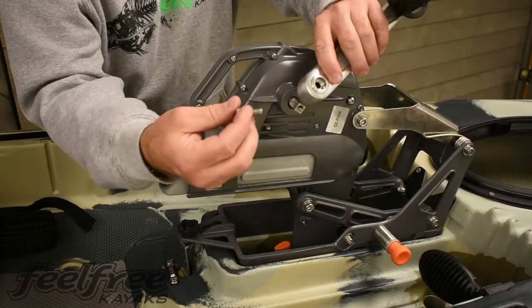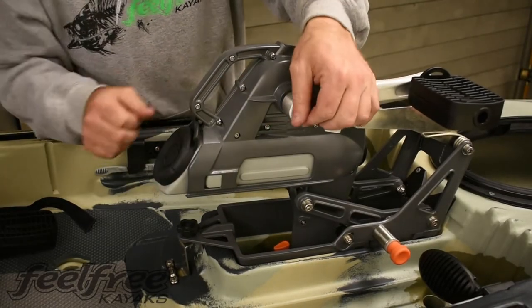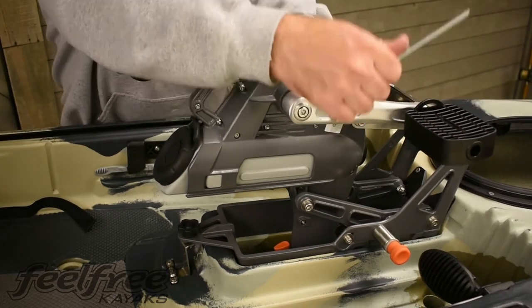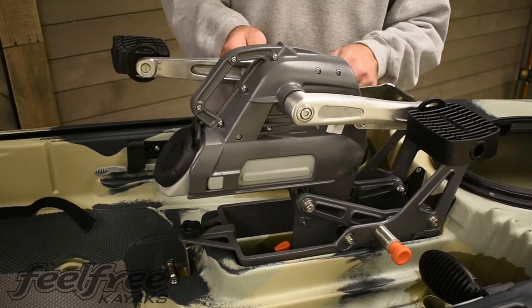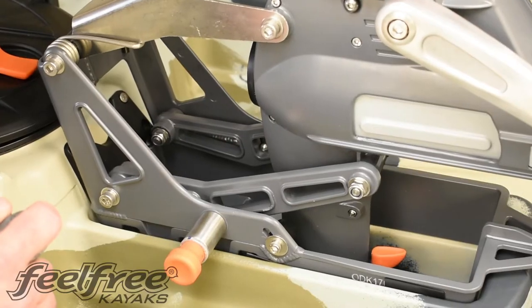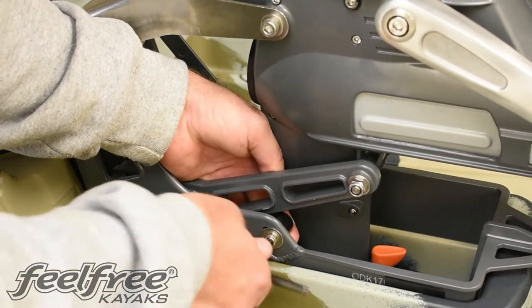At this point, we're going to insert the overdrive system and install the pedals and the arm brackets for the pedals. If you experience any sloppiness vertically, simply tighten the bumpers, one on each side of the unit.